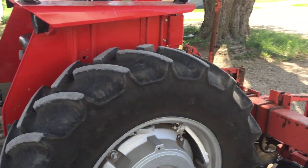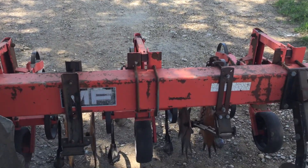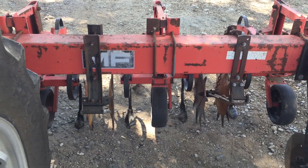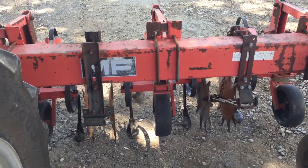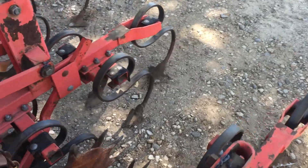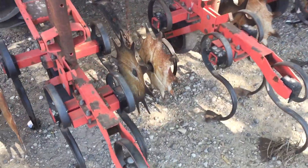Okay guys, welcome back. I wanted to make a little video on a problem with cultivation. I went out today on my 10-day old corn. It's anywhere between two to three inches tall and I wanted to do the first pass with the Danish tine here. Of course I had my shields down, but here's the problem.